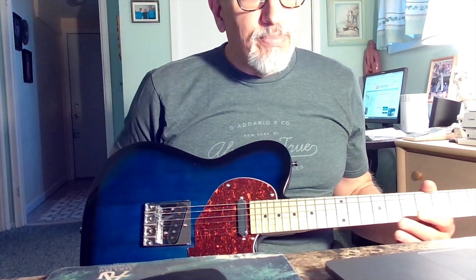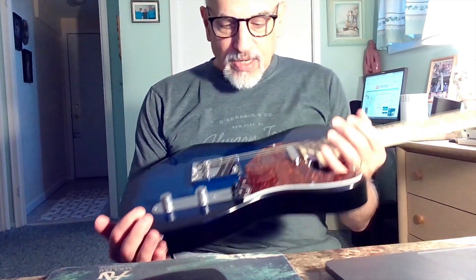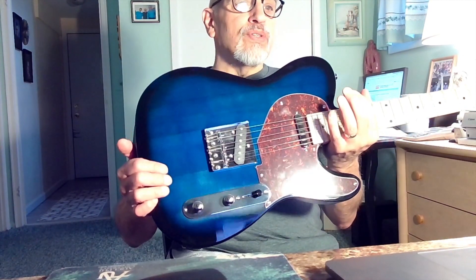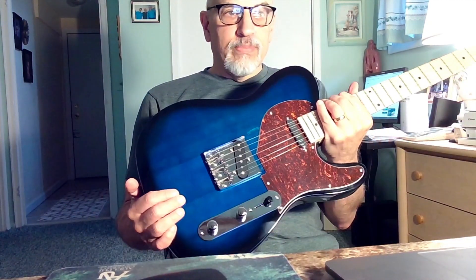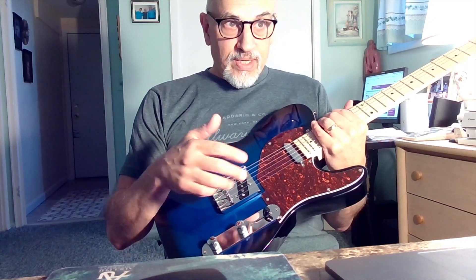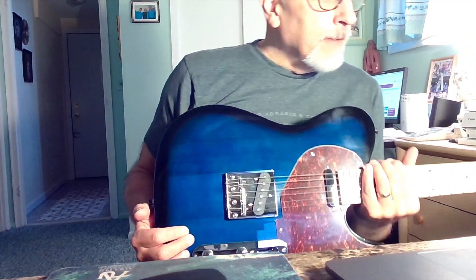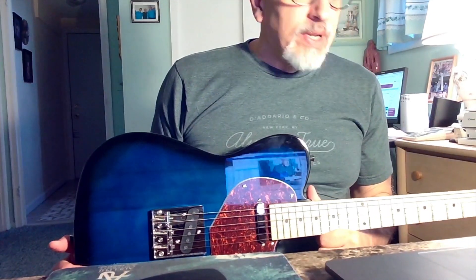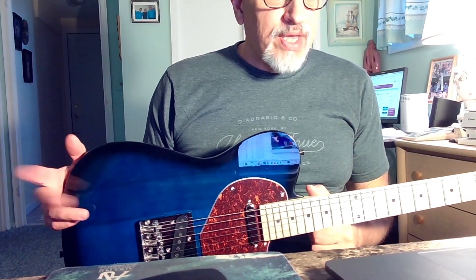It's also described as having Alnico pickups. I didn't gut this thing, but from the sound I can tell you right now they don't sound like Alnico's to me. I would lean towards inexpensive ceramic pickups in this guitar. It has 22 frets and a 25.5-inch scale — Fender scale length.